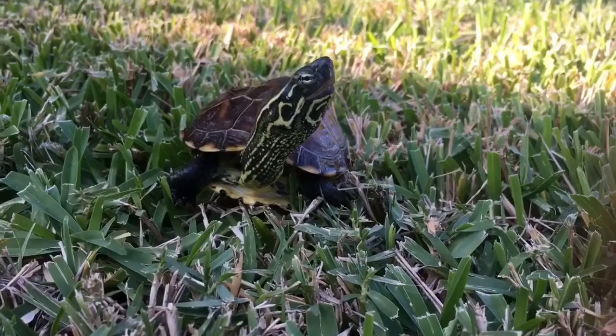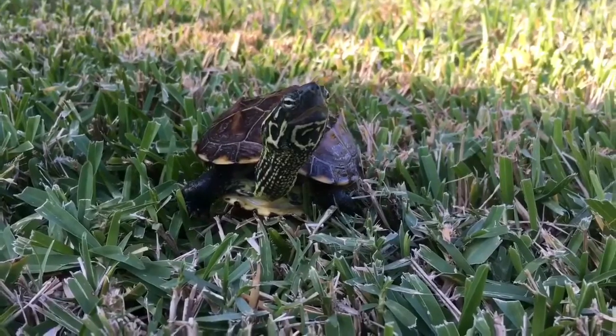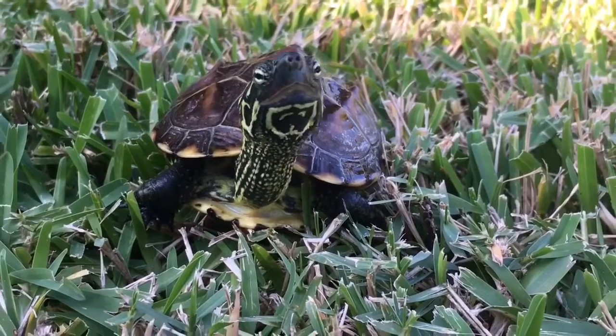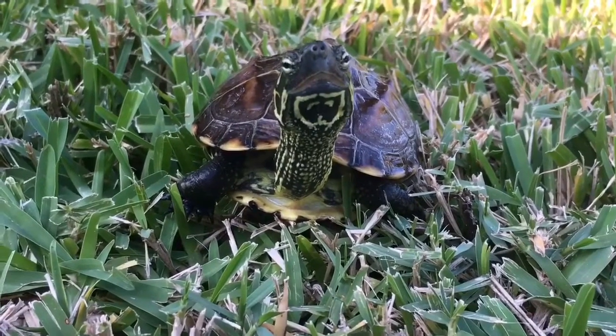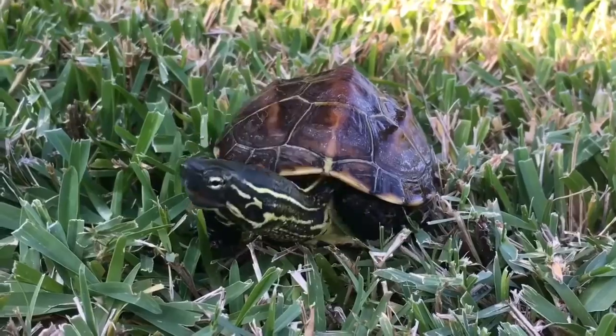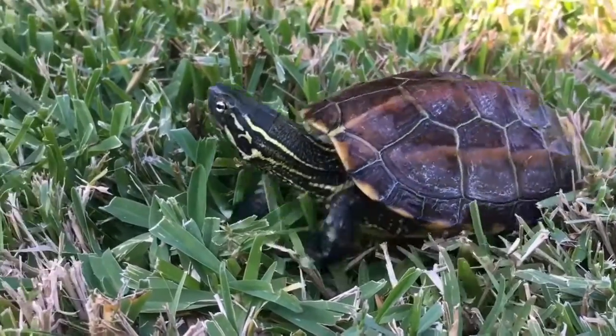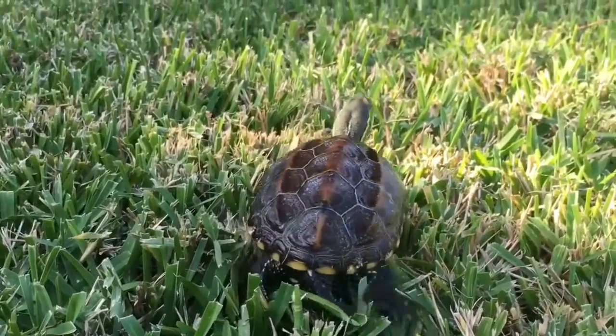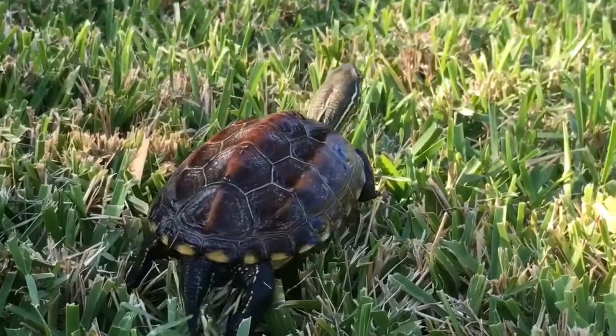The water depth shouldn't be too deep because they aren't very good swimmers. Mine does fine in a 40 gallon breeder with water filled all the way up. I would put plants, sticks, rocks, etc. to help them get to the surface. Some might be different than others but still I would just do it to be safe. The water should be about three times the turtle's shell length, but if you see your turtle struggling to get to the surface then lower the water.